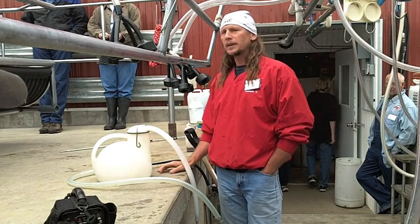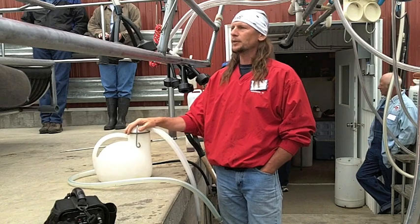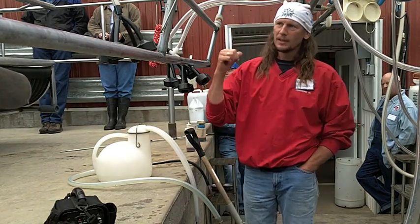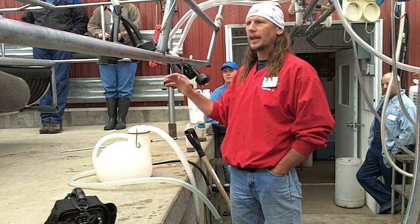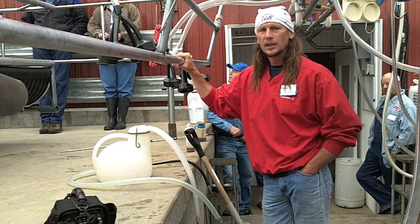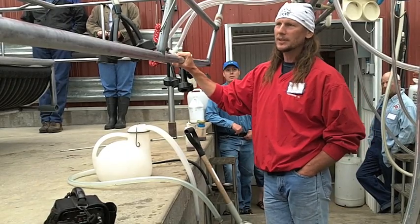I can feed all my calves and with the system I've got set up, I never even physically handle the milk. It pumps from here, pumps over to there, gets warmed up, and it's fed to the calves — I never touch it. As far as a good labor-based system, you can't beat it.